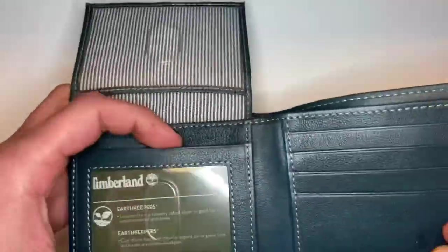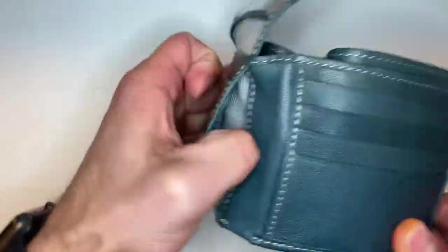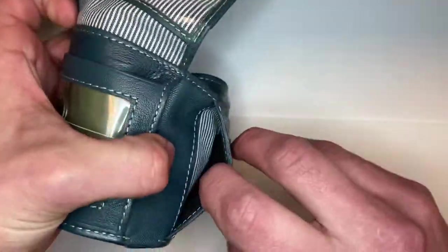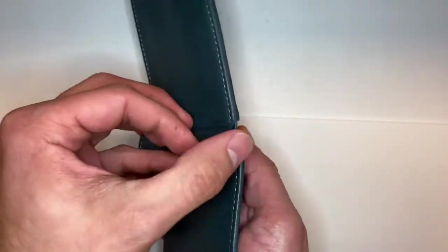There's a little cloth in here, and when we open it up we get another one of those earth keeper cards. There are slots to put stuff in on the side that are not exposed underneath the clear plastic. On the right side we also get another one of those little slots.